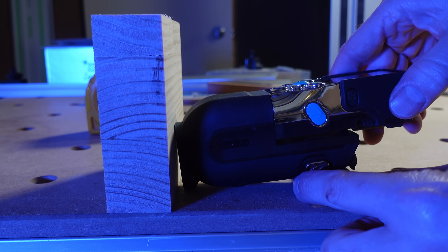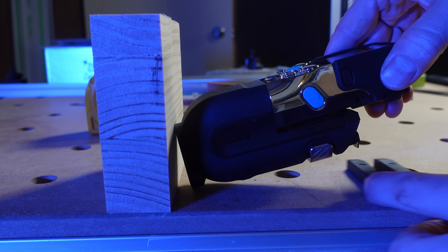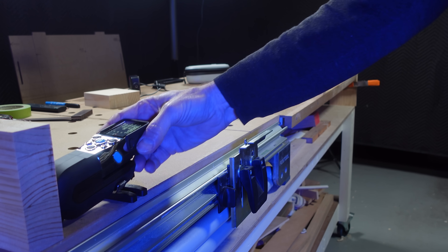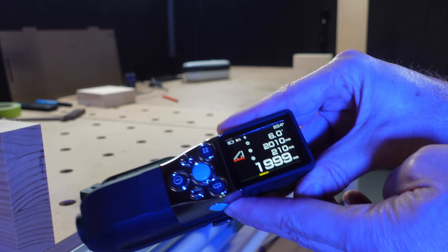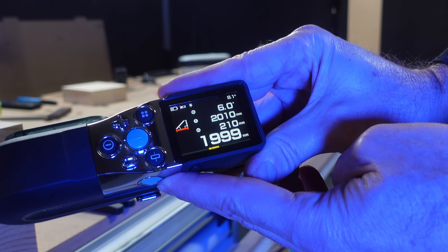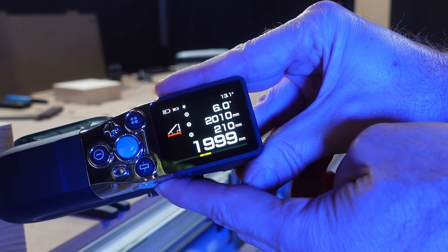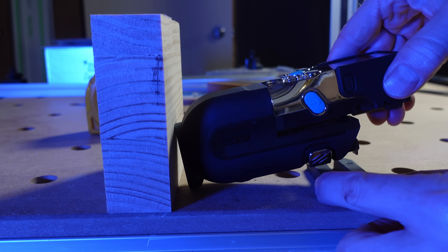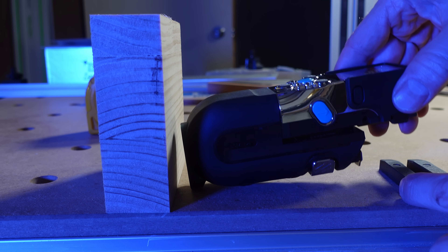Just know that when you tilt the device, you're changing the reference point at the back by a few millimeters. In this example, I got a result of 1999mm — very close, just one millimeter short. As soon as you lift the back of the device, you're changing the rear reference point of where the laser will measure from.